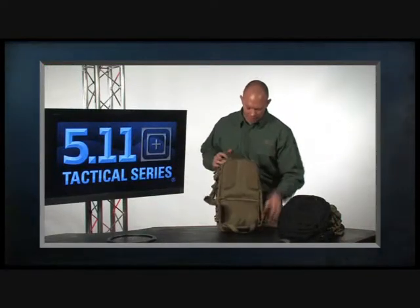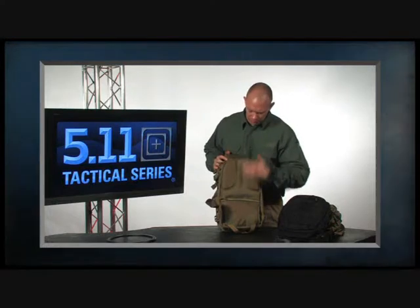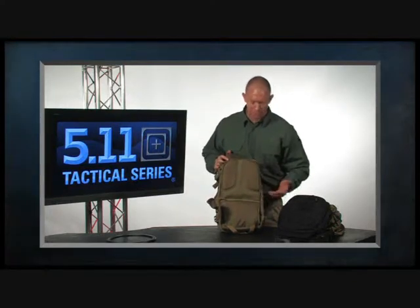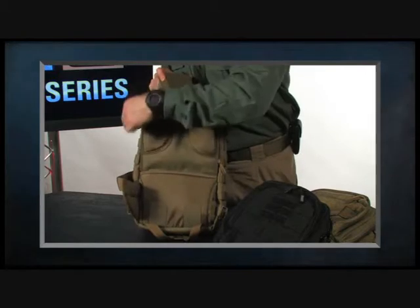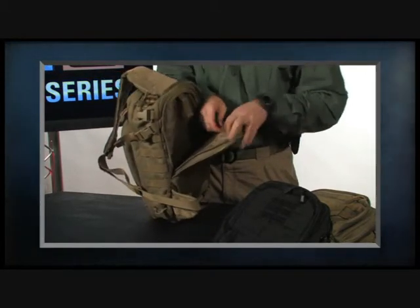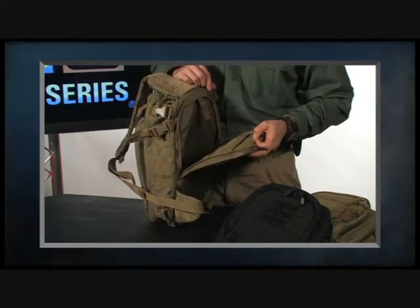Keeping consistent with our Rush series of packs, we have padding in the back with ventilation running both vertically and horizontally, and we also have tacky rubber so when it's on your back it doesn't slip or slide. There's also hydration access from either the left or right side, plus a rigid plate in the back for stability that can be removed if you prefer.